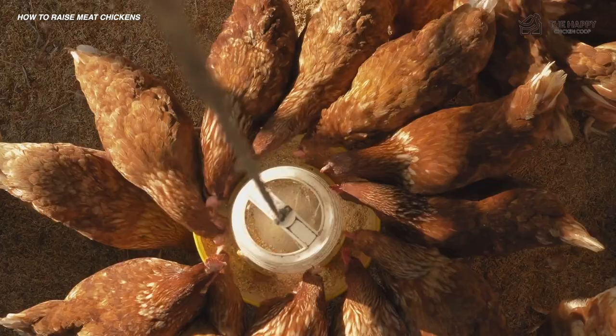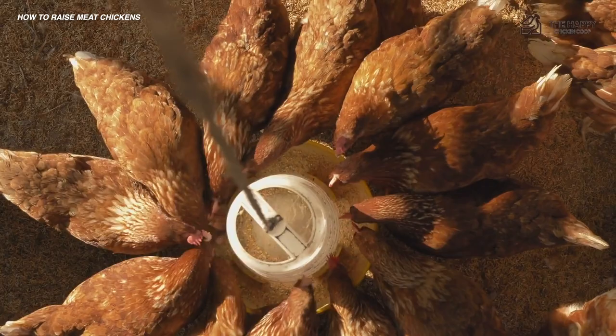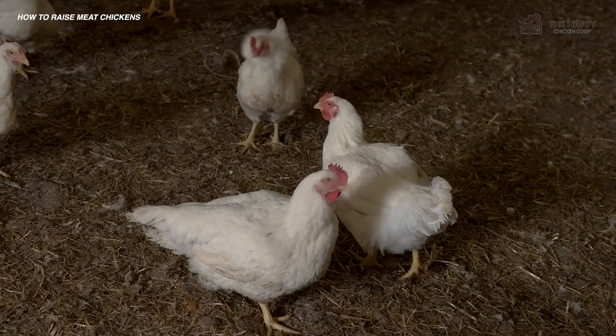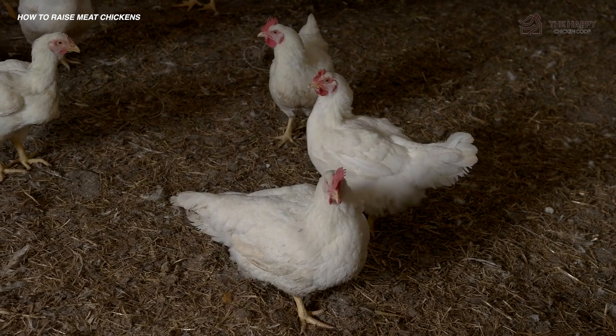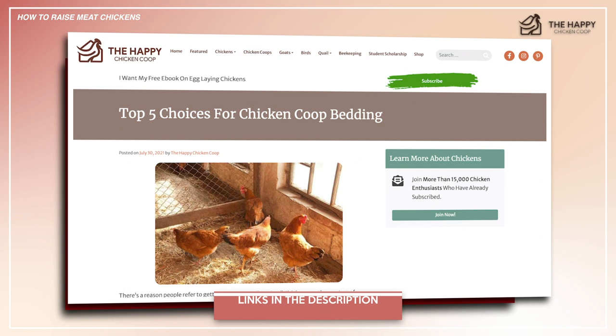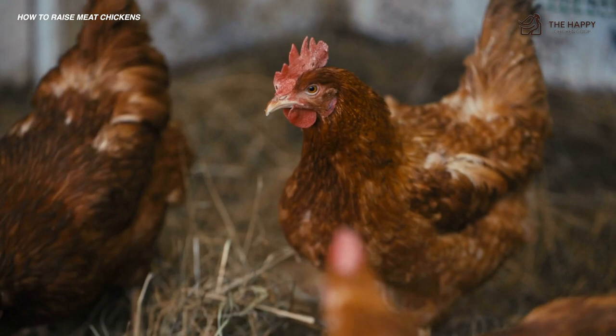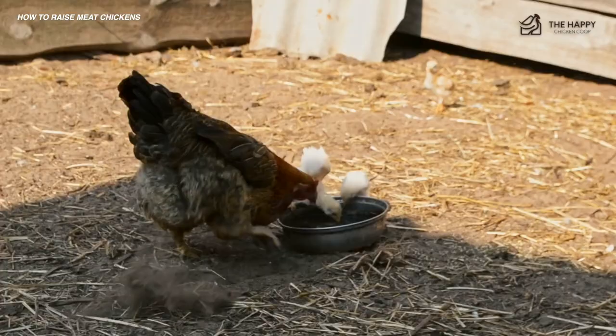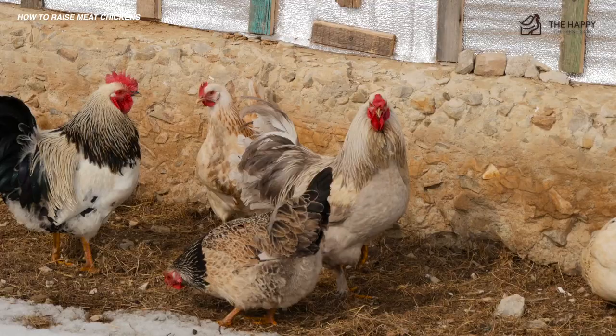Now let's talk about the best bedding for meat chickens. Meat chickens need bedding material that is absorbent and slip-free. Newspapers, bare plastic, or anything that doesn't give your chickens traction will only exacerbate leg issues, preventing them from walking and causing them to become trampled and possibly die. Your best bet is pine wood shavings — and never cedar shavings, which can be toxic. No matter which bedding you choose, it needs to be changed and rotated more frequently than with typical heritage breed chickens, due to the amount of feed consumed. Always make sure your meat chickens are kept clean and living in dry conditions, because bacteria love to grow in a wet, dirty brooder.